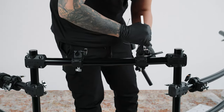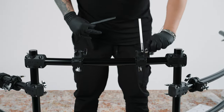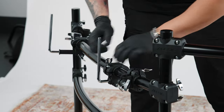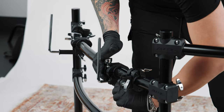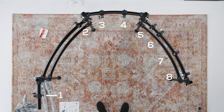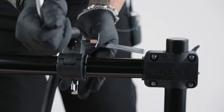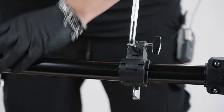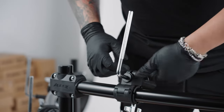Next, let's insert the H L-rods into the clamps so we can mount our cymbals later. Grab the four H L-rods — note that each one has a metal side and a rubber side. We'll attach the L-rods to clamps three, four, six, and seven. Slide the rubber end of the L-rod into each of these clamps with the metal side bending upward, then tighten the small wing screw of each clamp to secure the L-rod in place.